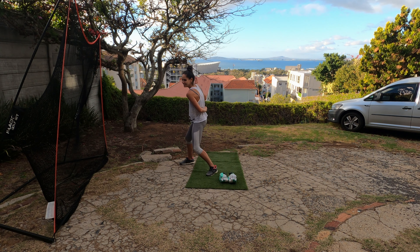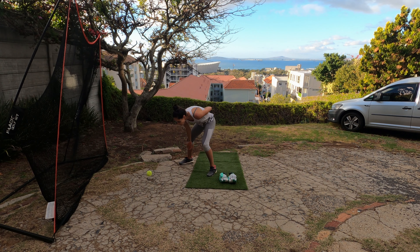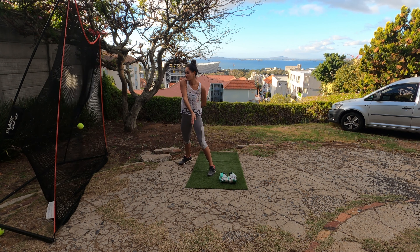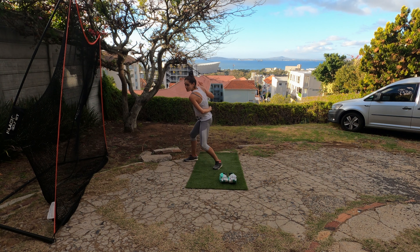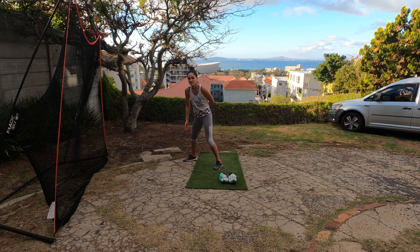That's it — get it into the net, that's it! Did you feel you're still hitting up? But that's fine, let's just get that going through there. Well done, that's it. Into the net, yeah, cut it. There we go, that's it. That's fine, good.